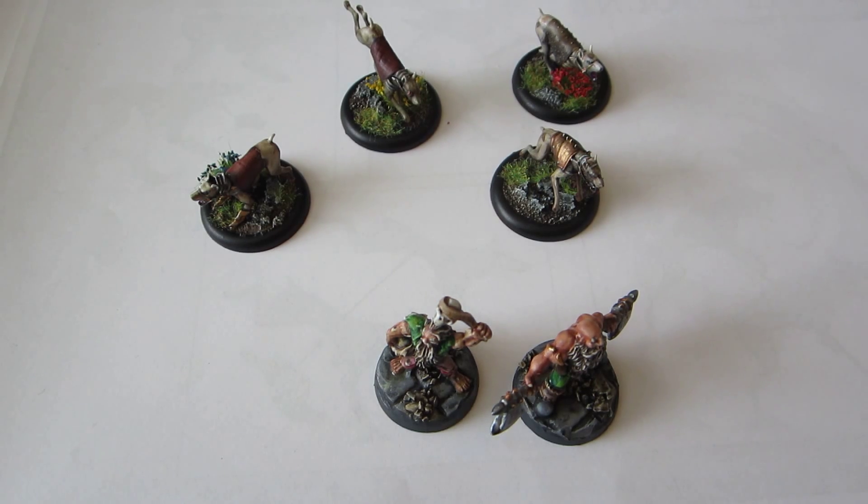Hello everybody! Welcome again to my weekly miniature painting video blog. I'm Doc Iyan, this is Monday the 11th of April 2016, and I'm going to show you the miniatures I've painted since last week.